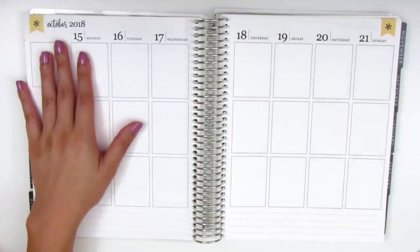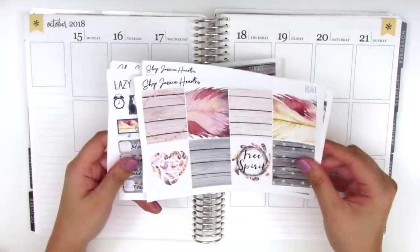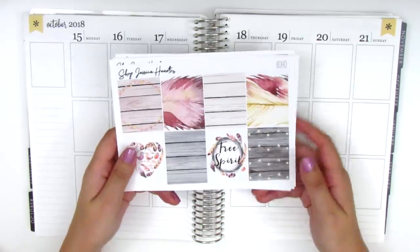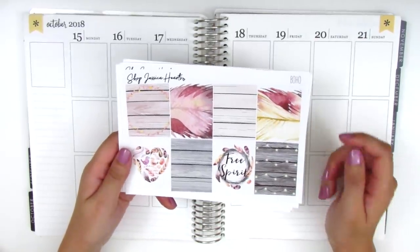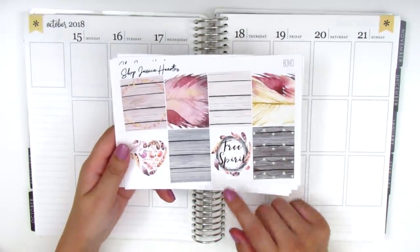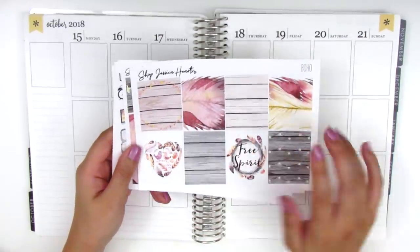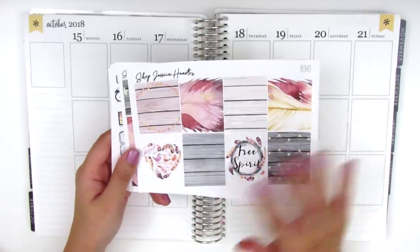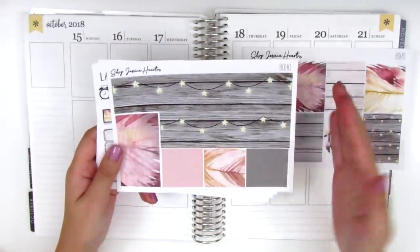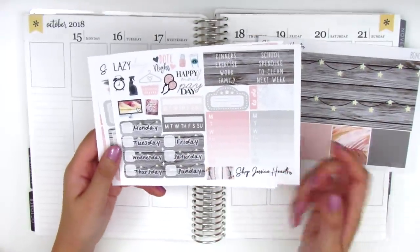For this week I have a really gorgeous kit from Shop Jessica Hearts and I've been holding on to this kit for some time. It is so gorgeous — it was one that she had brought back and I had been eyeing it for a while, so I was really glad she brought it back. It's called Boho and the quote box says 'Free Spirit.' What I love most about this is the combination of the wood pattern as well as the string lights, which are two of my favorite things in a kit. The bottom washi is just perfect.